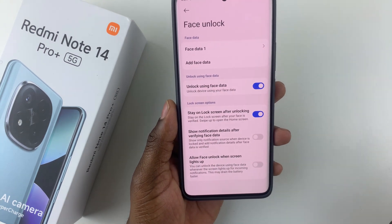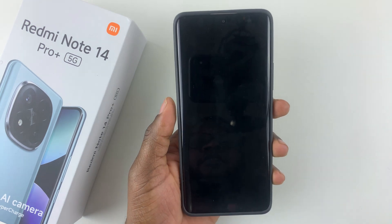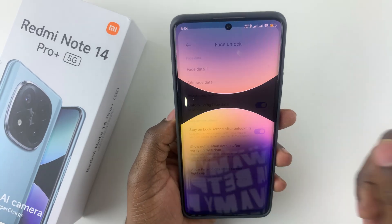You have successfully set up the face unlock on your device. To test it, lock your device, then unlock it by showing your face — and there you go, your face has unlocked your device.